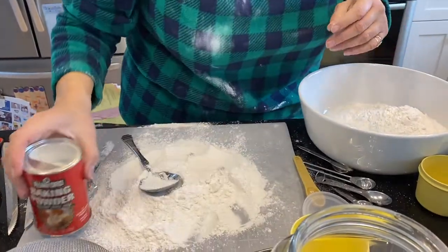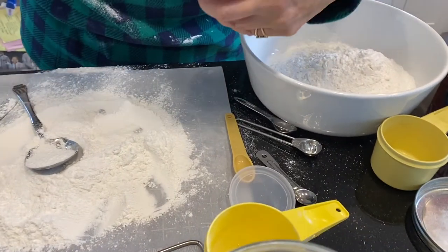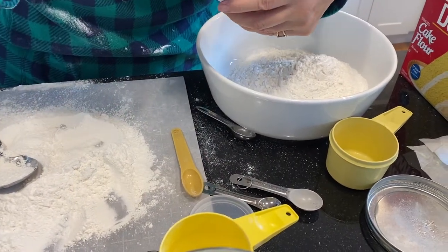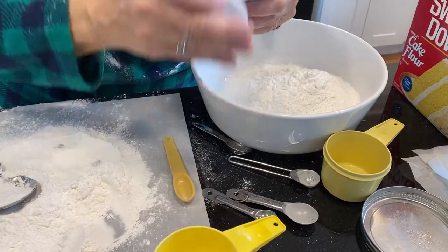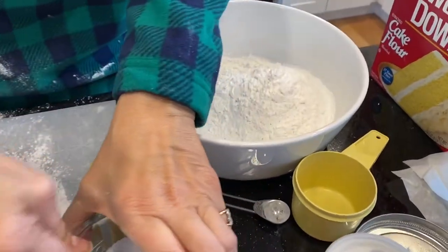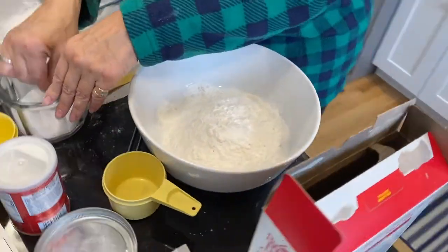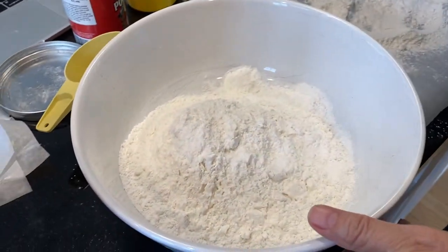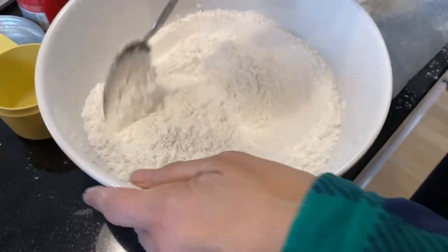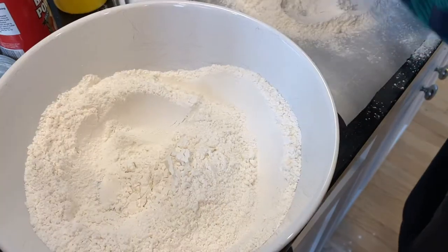That's a mess, but okay — three cups of flour. To that I'm going to add my baking powder, which is two and a half teaspoons of baking powder, and my salt, which is one and a quarter teaspoons of kosher salt. I'm just going to mix this up a little bit, and that's that.